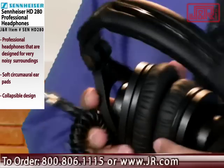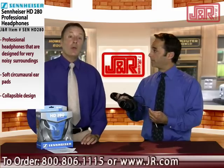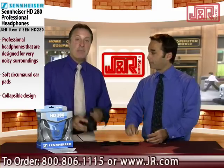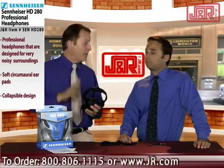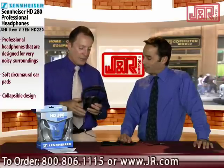These are the HD 280 Pro headphones, and you really don't even have to be in the industry to want a pair of headphones like this. I've been in radio and television for about 30 years, and this brand is pervasive among professionals.